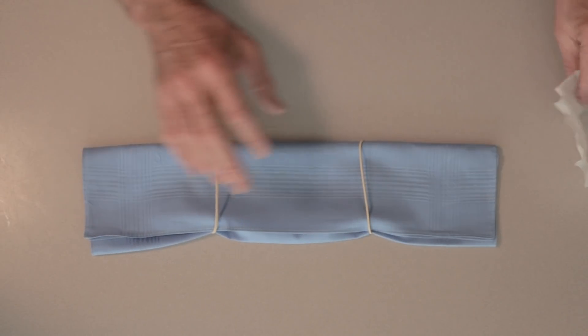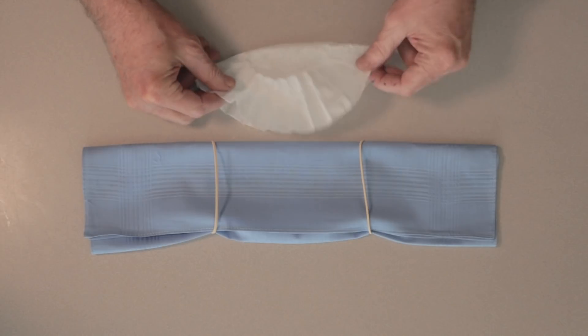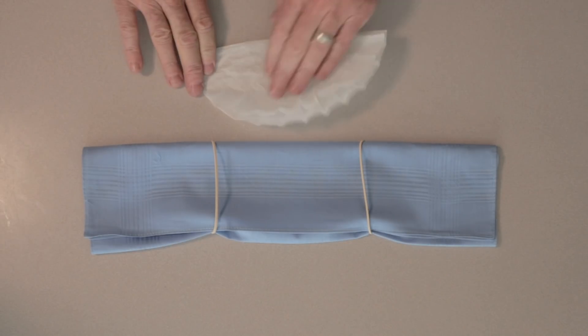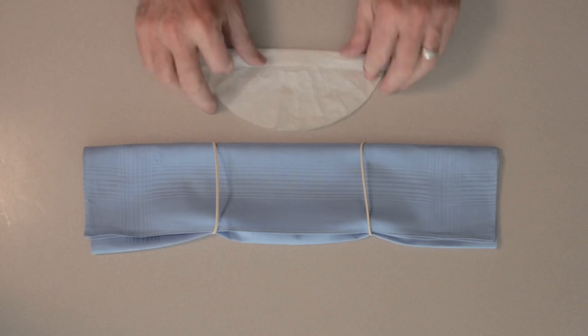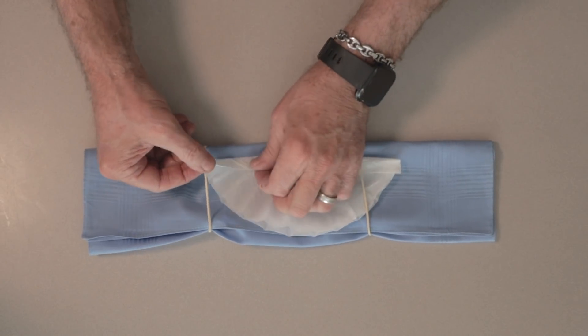Then I'm going to take the coffee filter — you can see it's just a regular coffee filter. I'm going to take that and fold it in half, and then fold it in just a little bit more, like that. And then I'm going to take the coffee filter and put it here, and here.